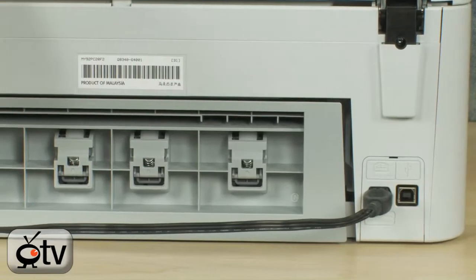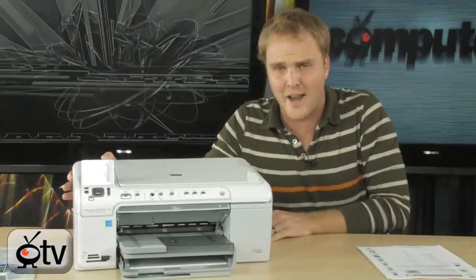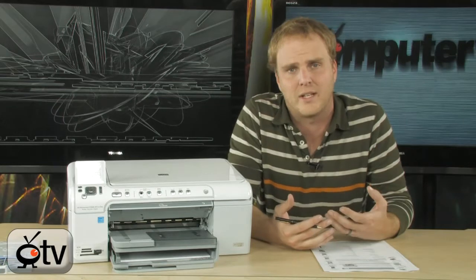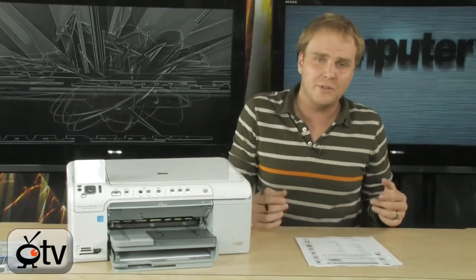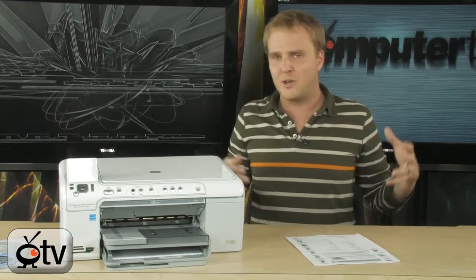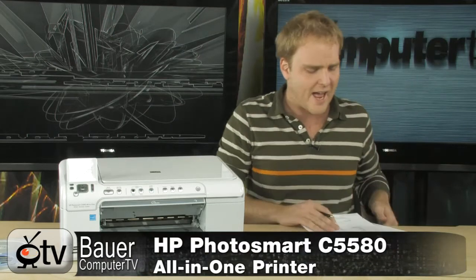You're also able to load paper from the back as well for large format printing. So it is a great all-around printer for a home office or just for home use. You're not going to find a whole lot of printers out there that come with built-in functionality for printing directly to optical media, or that are able to interface with a Bluetooth dongle so you can print wirelessly — and this one from HP does all of that. It is considered a medium format printer, so you can print to larger pages with this particular printer.